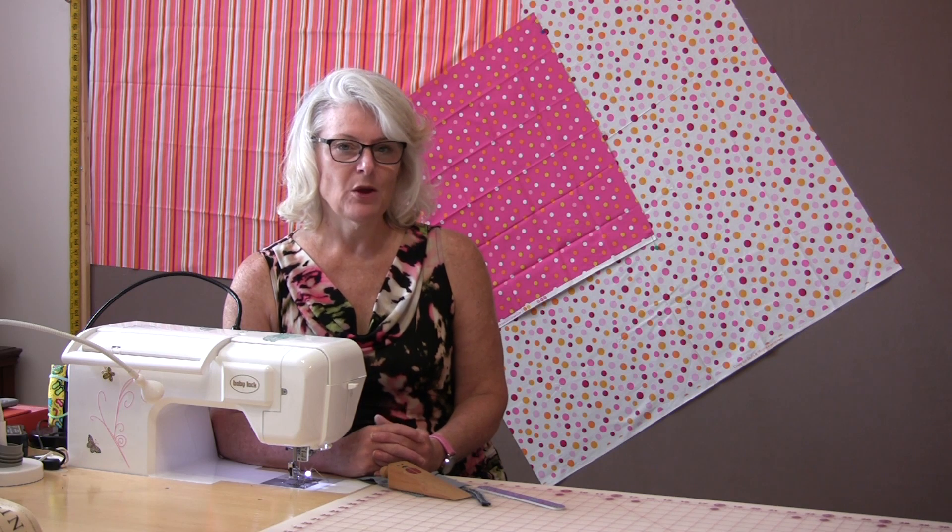Welcome to Tuesday's Tips from SewVeryEasy. My name is Laura. Does your machine give you a bit of a hard time when you're having to get over a large, thick seam? Well, let me explain why your machine does that and let me explain how you can prevent it and how you can help your machine get over that hump.